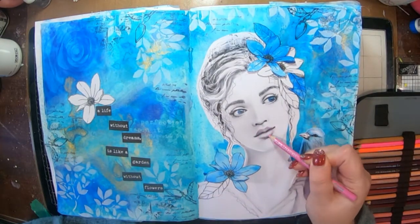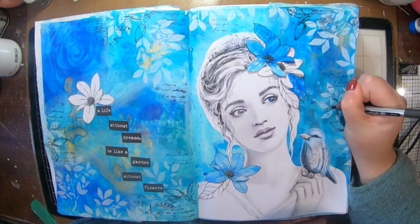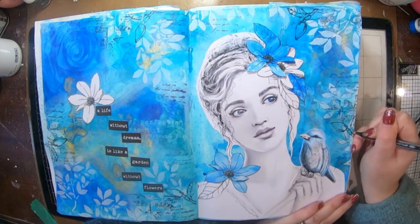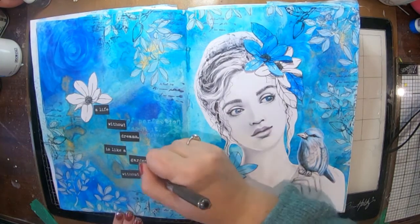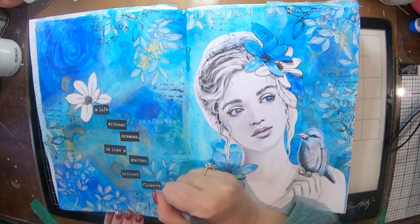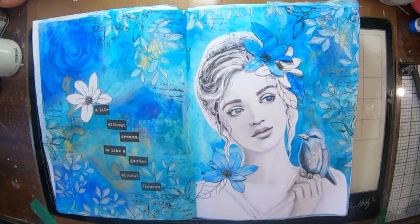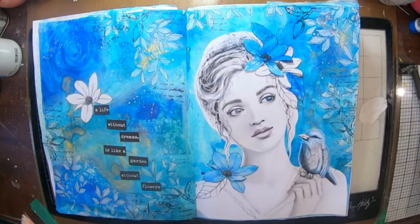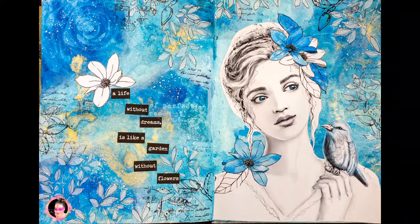I add a little bit of pink to her lips — not very much, I'm going to leave her face pretty much as she is. Then I do some scribbling around all those white leaves I put in. The very last thing I'm going to do is add some little white splats with my Liquitex acrylic ink — it's like a really runny paint — using a fan brush. And that's it, that's my page!